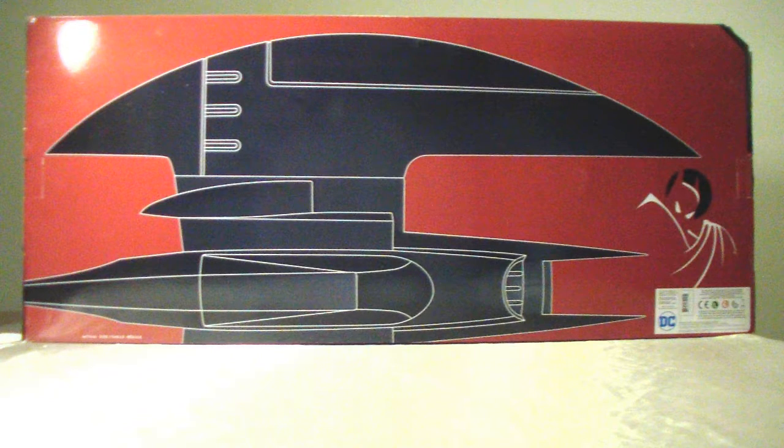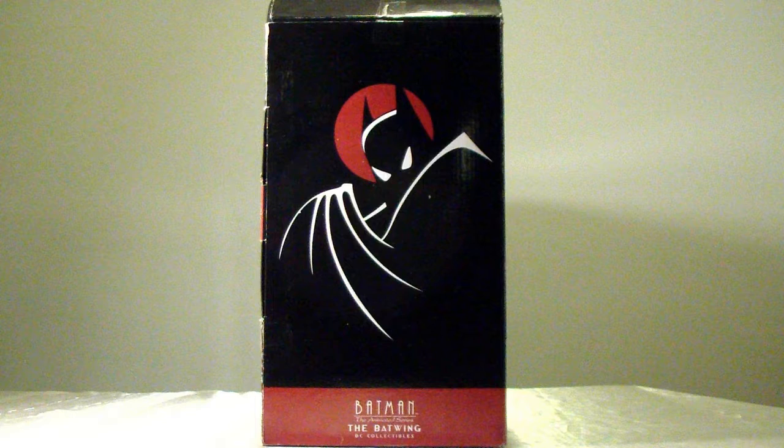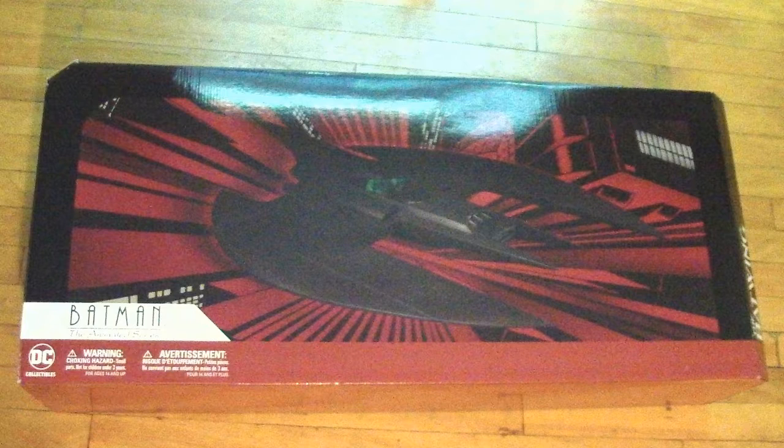The box shows a silhouette of the Batwing, and at the very bottom it says 'actual size' — and yes, it is the actual size. The size of the box is the length of the Batwing, and the box is really, really long. The other side panel says Batman Animated Series Batwing from DC Collectibles.